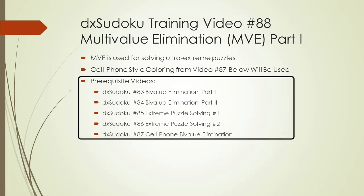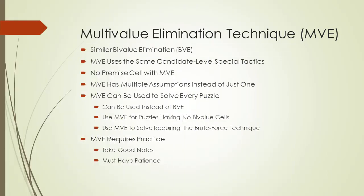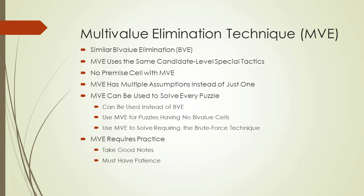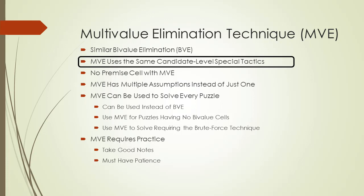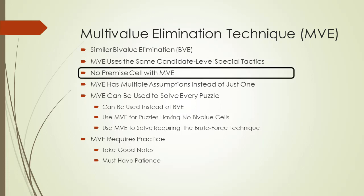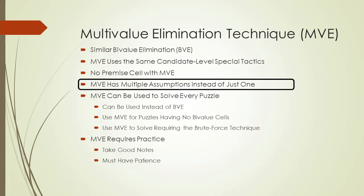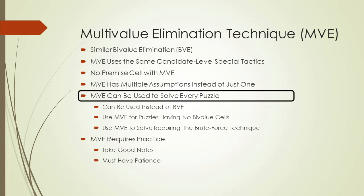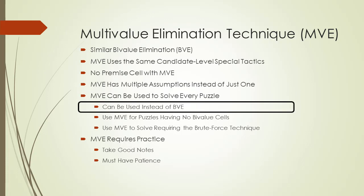This video has five prerequisite videos listed here. Remember, multi-value elimination, or MVE, is similar to bivalue elimination, or BVE. MVE uses the same chaining sequences and candidate-level special tactics as BVE. But with multi-value elimination, there is no premise cell — MVE has multiple assumptions instead of just one. You can use MVE to solve every puzzle, so you can use multi-value elimination instead of bivalue elimination.